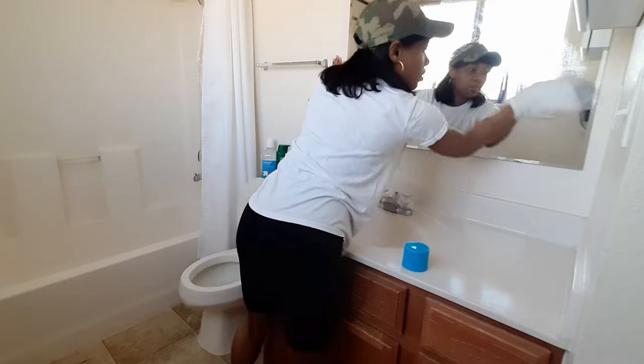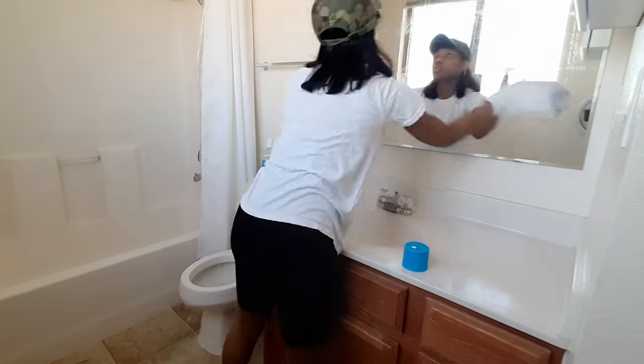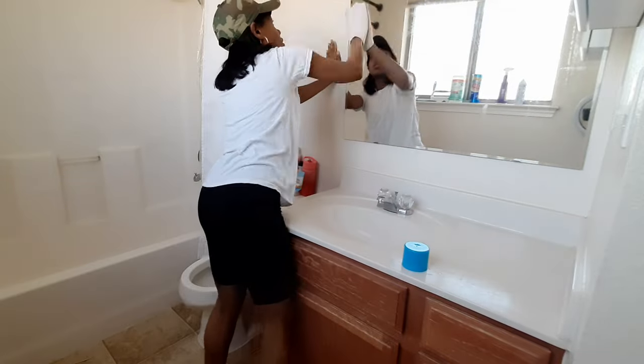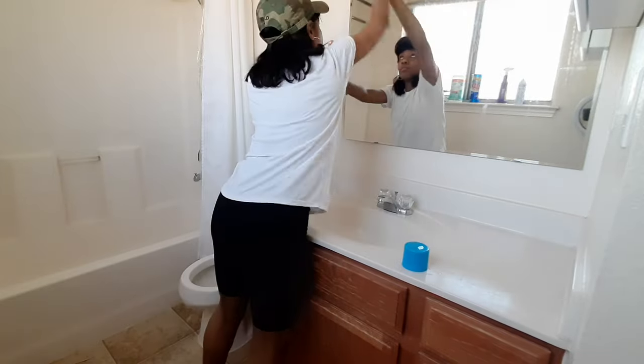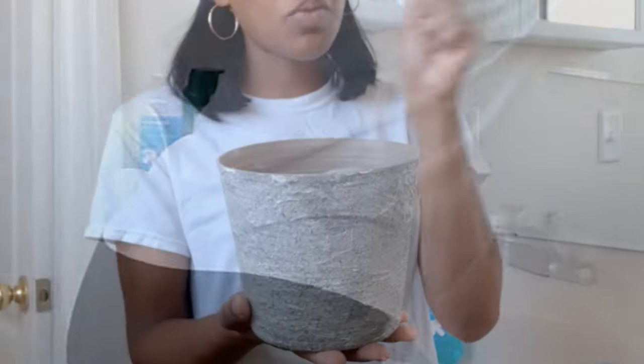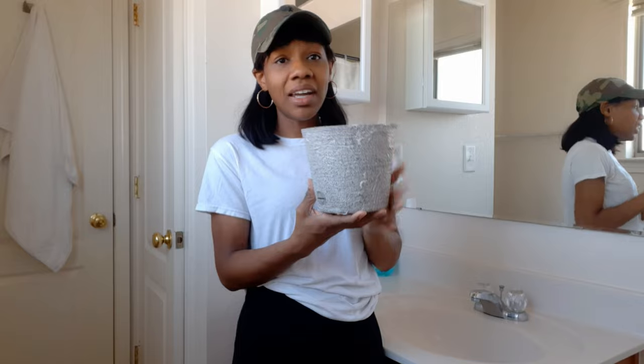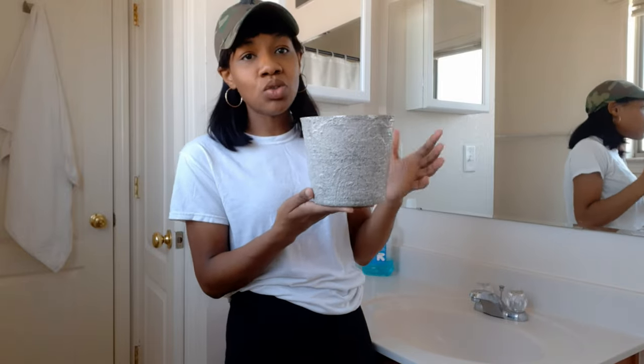Hi guys and welcome back to my channel. In today's video there will be quite a bit of cleaning motivation. I will have some new products I want to show you, some organization of my linen closet — all done in my master bathroom — and of course a DIY. I wouldn't be me unless I was showing y'all how to make something from nothing, so I hope you stay tuned.